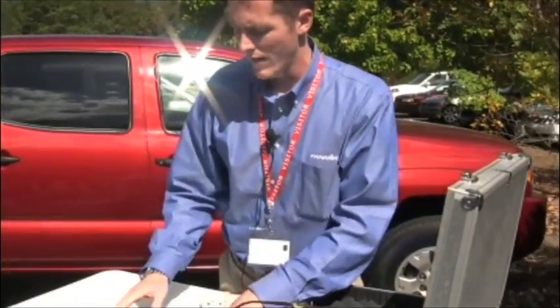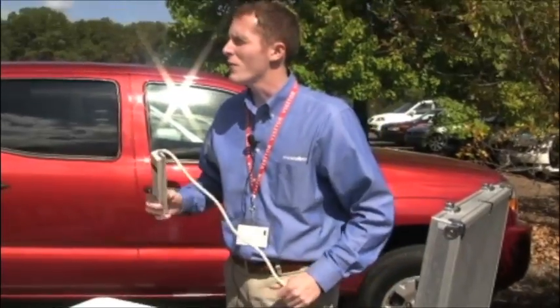Alright gentlemen, welcome. This is the Panamax high voltage test box demonstration. I'm Marshall Kerr, the national trainer for Panamax, and this is my secret little magic box that's going to generate today for us 200 volts.